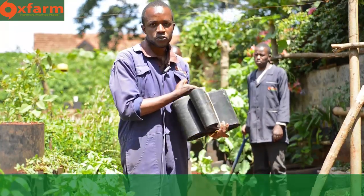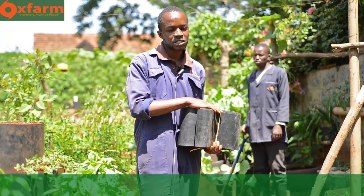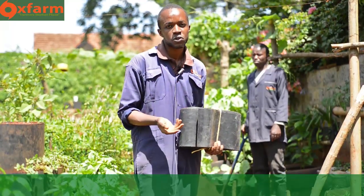At Oxfam, we sell each set at 2,000 shillings. But in case you want us to construct it for you, we sell it at 2,500 shillings.